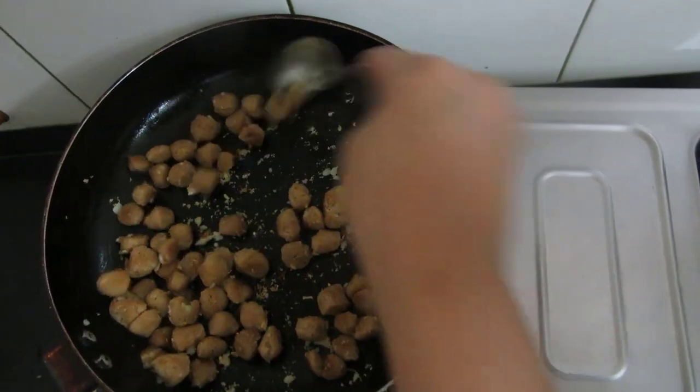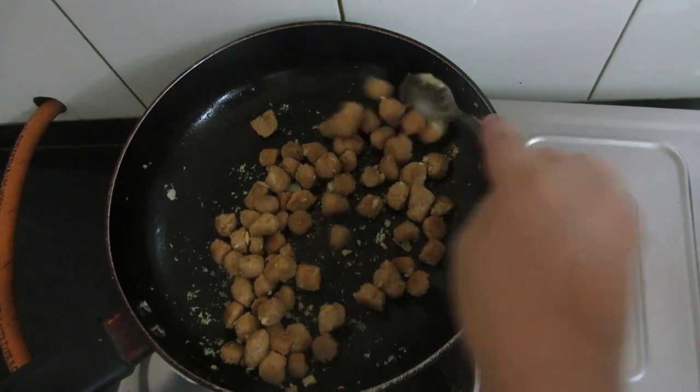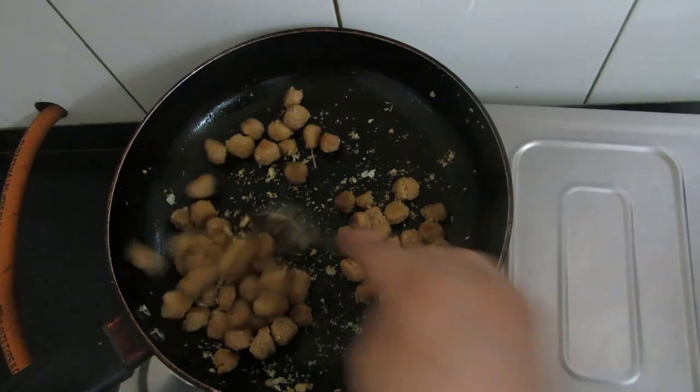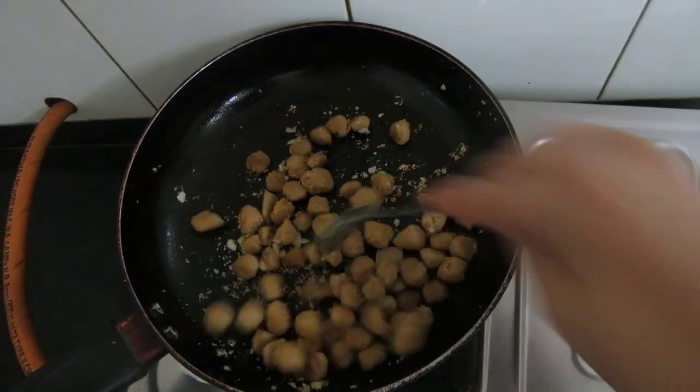Now it is sautéed properly. I have taken 2-3 cloves of garlic and 1 and a half inches of ginger. Now it is done — I will transfer it to the bowl.